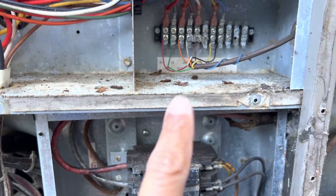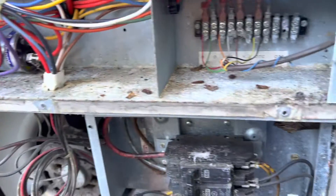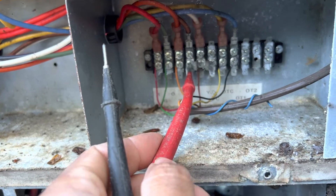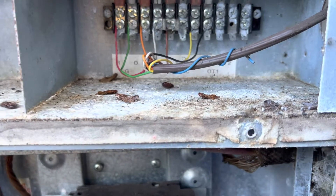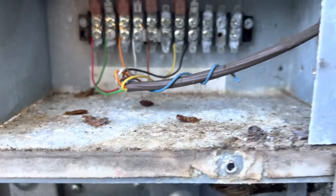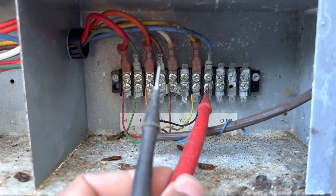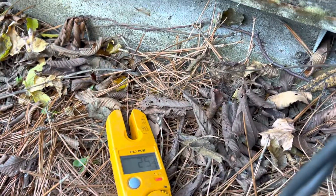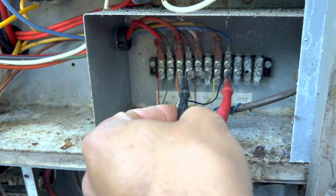We put our meter in voltage, then we're going to check on white and we're gonna check common. They don't have a common on here — let's see — oh yep, they do. Okay, here we go. Common — let's just check real quick, common to red, make sure that's right. Yep, okay.